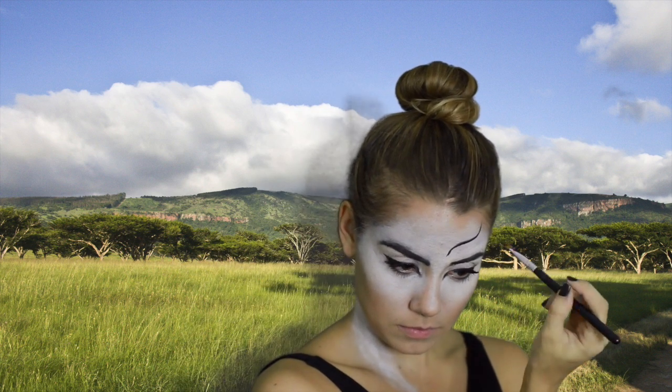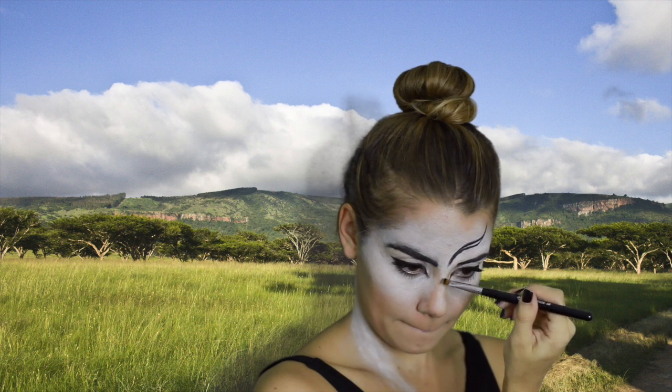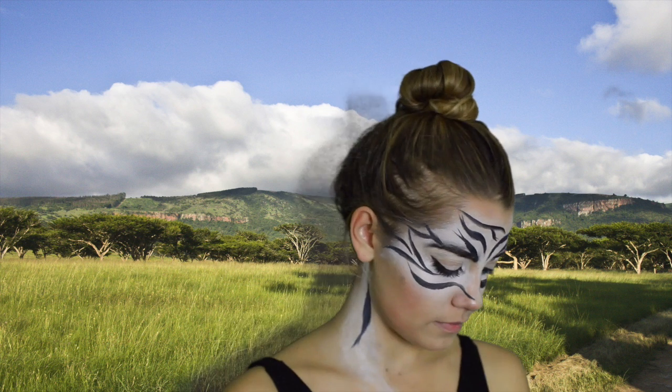I'm taking the NYX jumbo eye pencil in black and filling in my eyebrows. Then the fun — and slightly challenging — part: using a brush with gel eyeliner (liquid works too), I'm creating the zebra print. I basically just looked at a real zebra and tried to recreate the lines. My tip is to make the lines thicker in the center and taper them out to a point at the ends — that's how zebra stripes actually look. Keep making lines; it's kind of trial and error but it ends up looking super cool.